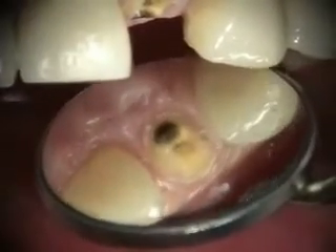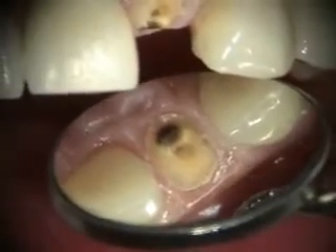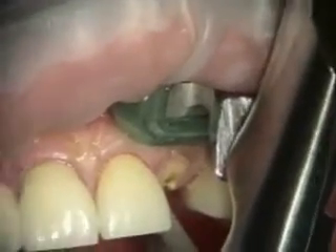The tooth just fractured. We're going to be replacing that with an implant and an immediate provisional today. We're using the physics forceps.